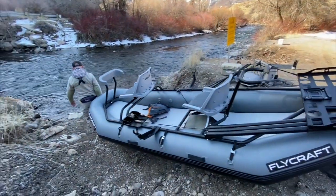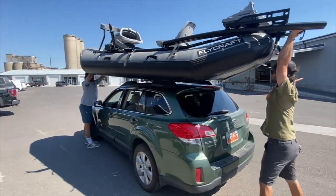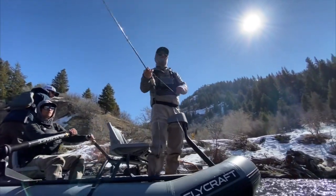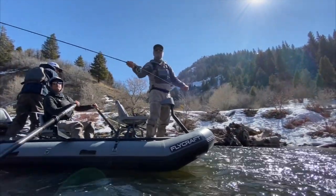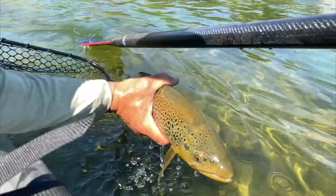And ten: weighing just 132 pounds, the Stealth X is light enough to portage and lets you track better and ride higher in the water. Plus, the Stealth X is made by Flycraft with the style, durability, and fishing effectiveness you've come to expect.